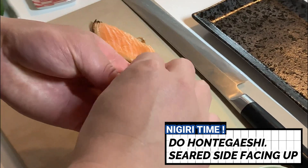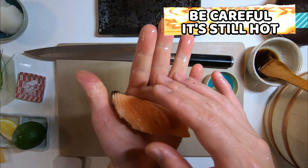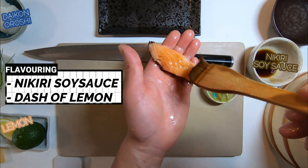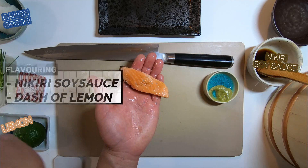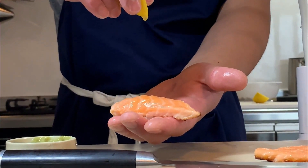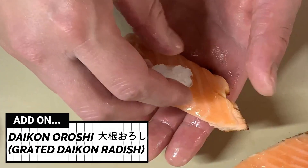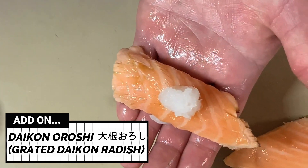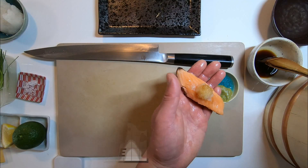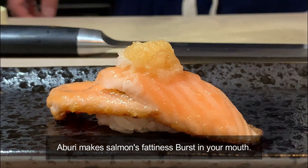Face seared side up and do honte-gaishi. Be extra careful as salmon is still hot. Brush nigiri soy sauce, then squeeze a dash of lemon. If you can find daikon, a Japanese radish, at your local store, grate it and place it on top of your salmon sushi with a bit of nigiri soy sauce on top. Aburi — searing — makes salmon's fattiness burst in your mouth. It's definitely a must-try!